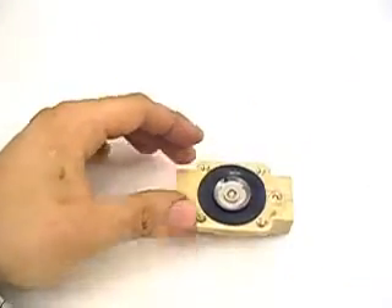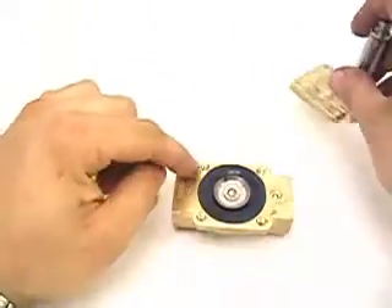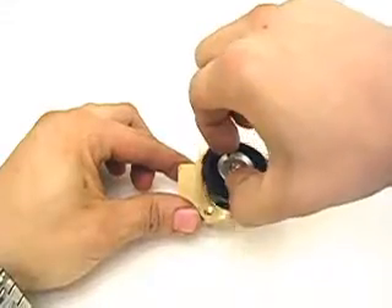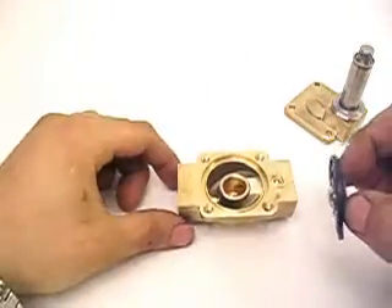Whenever you open the valve normally, a small piston inside here will lift up, transferring air from one side of the diaphragm out this small hole to the output, which relieves the head pressure. Doing so, the diaphragm lifts up, allowing air to pass from one chamber to the other, and lifting your vehicle up.